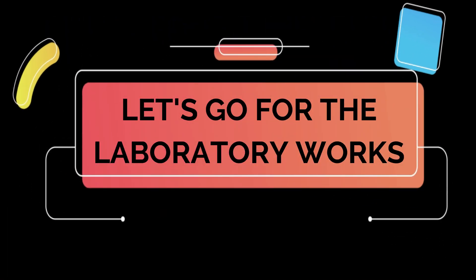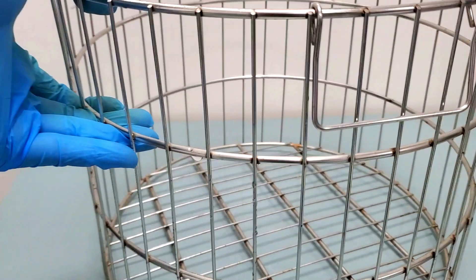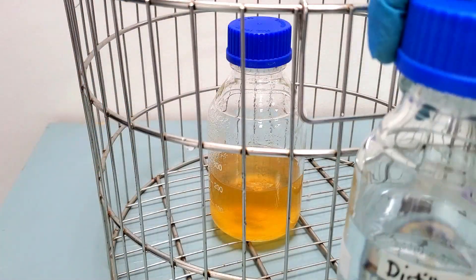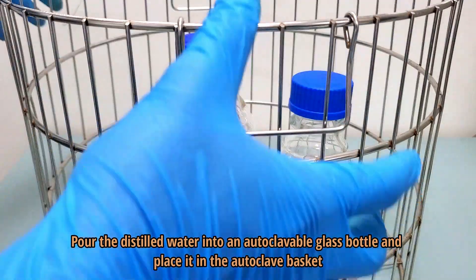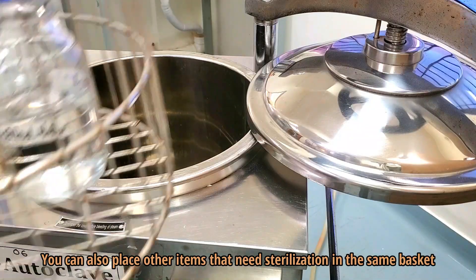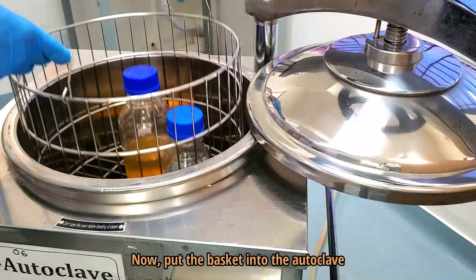Let's begin the laboratory work. In the first step, we will sterilize distilled water, which will be needed during the solution preparation. Sterilizing distilled water by autoclaving is straightforward. Pour the distilled water into an autoclavable glass bottle and place it in the autoclave basket. You can also place other items that need sterilization in the same basket. Now, put the basket into the autoclave.